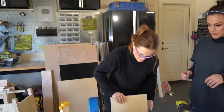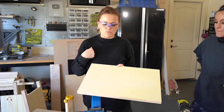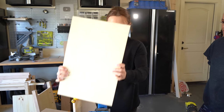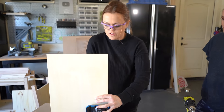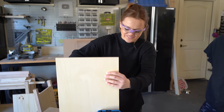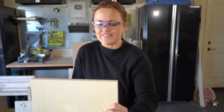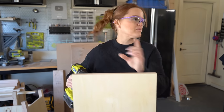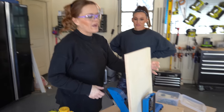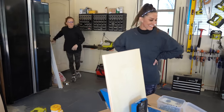Now we're going to add our pocket holes for our shelf boards. There are two of these, also 11 and three-quarter inches wide, and we're adding three-quarter inch pocket holes around all sides. That's my dog in the office — ignore him please. He wants to go run with the dirt bike riders. He knows how to open the door, so give him a few minutes and he'll be out of here. I have to let him out or he's going to bark the whole time — sorry guys.